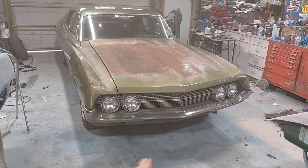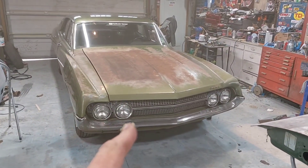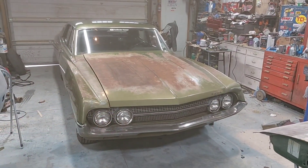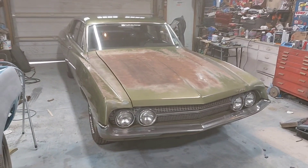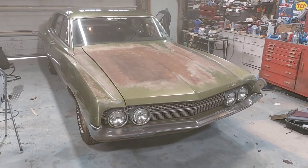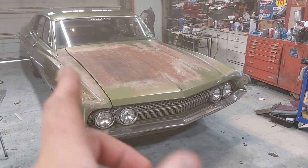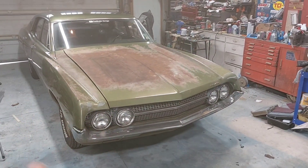Shocks, sway bar bushings — still got lifter noise. The freeze plug is really starting to drip out of the back, that's why she's in the shop now. Probably gonna have to pull the engine because it's on the back of the block where the ring gear is, so yeah, that's gonna have to get pulled.